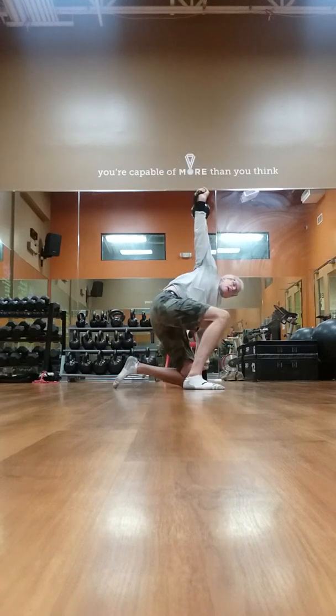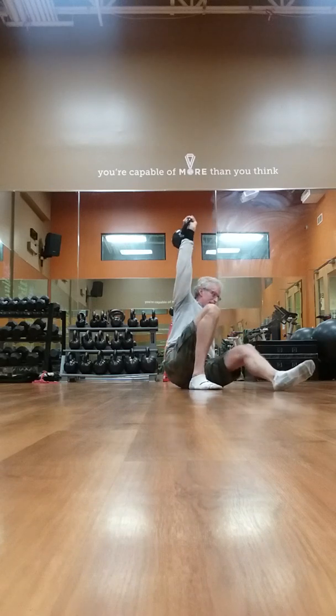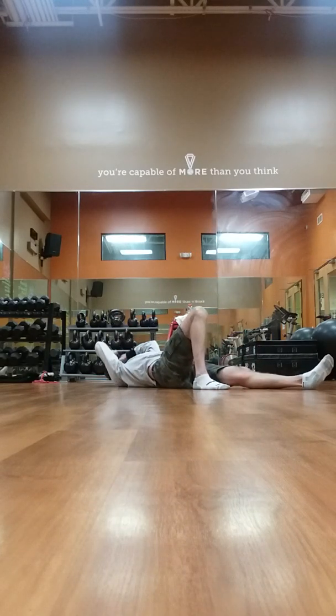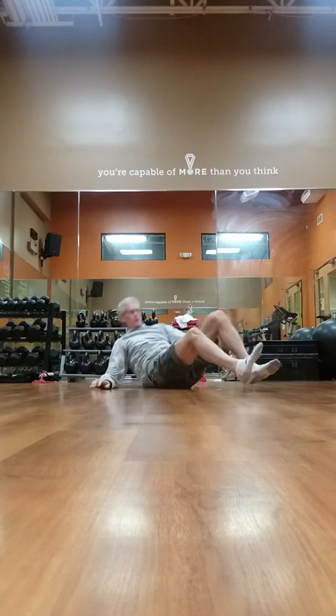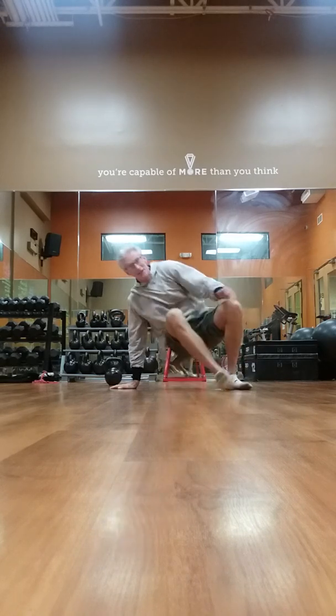Occasionally I'll make an entire workout of get-ups with like the 50 or 60 pound bell, going for about 20 or 30 minutes. It is a workout, trust me, when you're under time under tension. Hope you enjoyed it — give it some time and work with it one day at a time. Thanks.